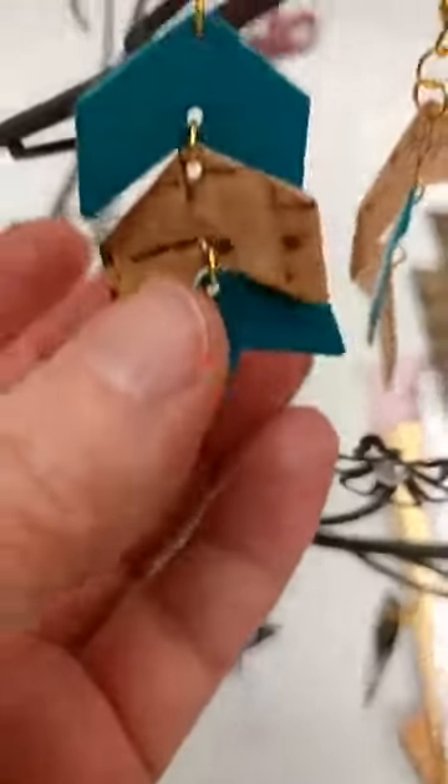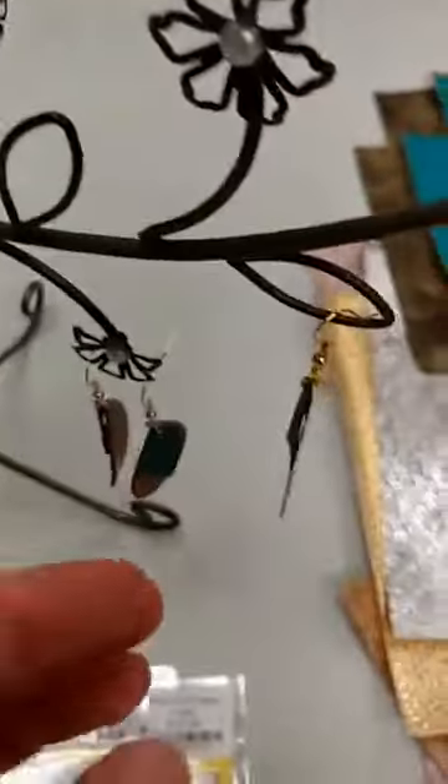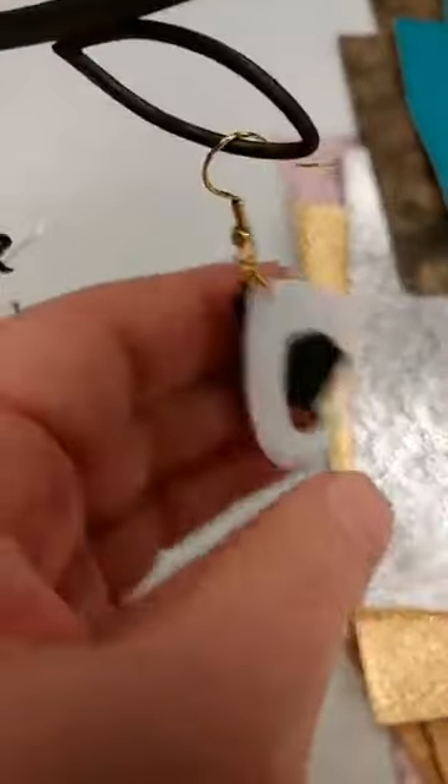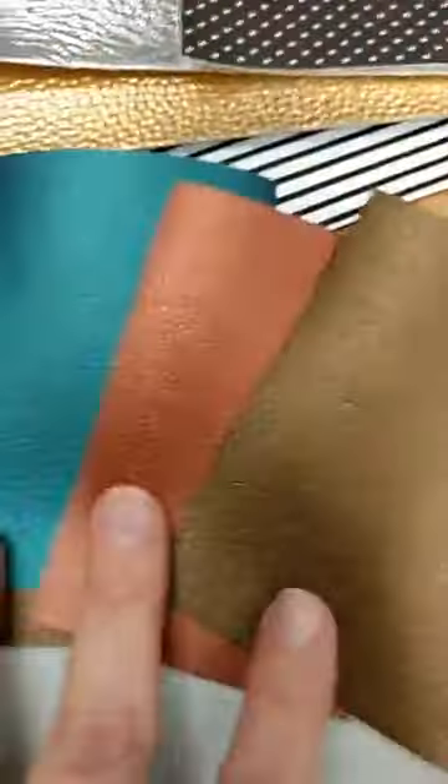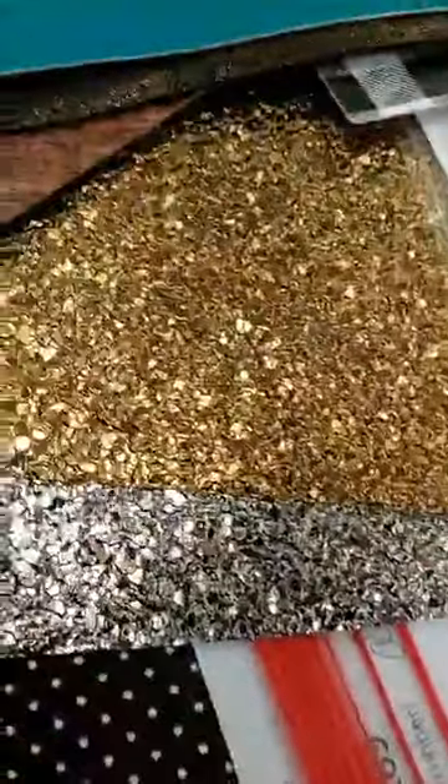You can combine these in all different kinds of ways to get all kinds of really amazing earrings. We have all these great faux leathers — some textured solids, one that almost has a glitter look but doesn't feel rough at all, some that look kind of like gold nuggets, a silver one, a bright shiny silver one, snakeskin, and black and white prints.